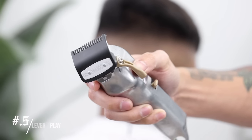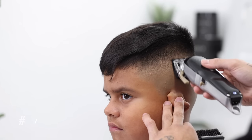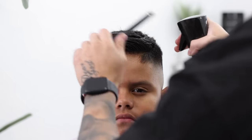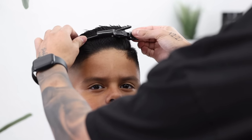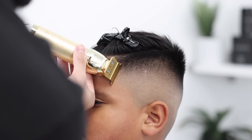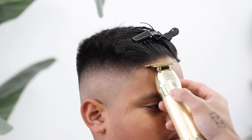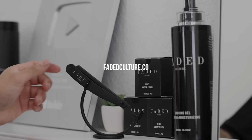Finally, we're going to do our touch-up work. Using our half guard, I'm going to go ahead and adjust the lever, as touch-up work always varies from one side of the head to another. Using my comb to help push back those bangs and clip them out of the way so we can begin with the edge up. Starting from the center and working our way to one side, then I like to start from the center again to recalibrate and make sure I'm going straight before continuing with the opposite side.